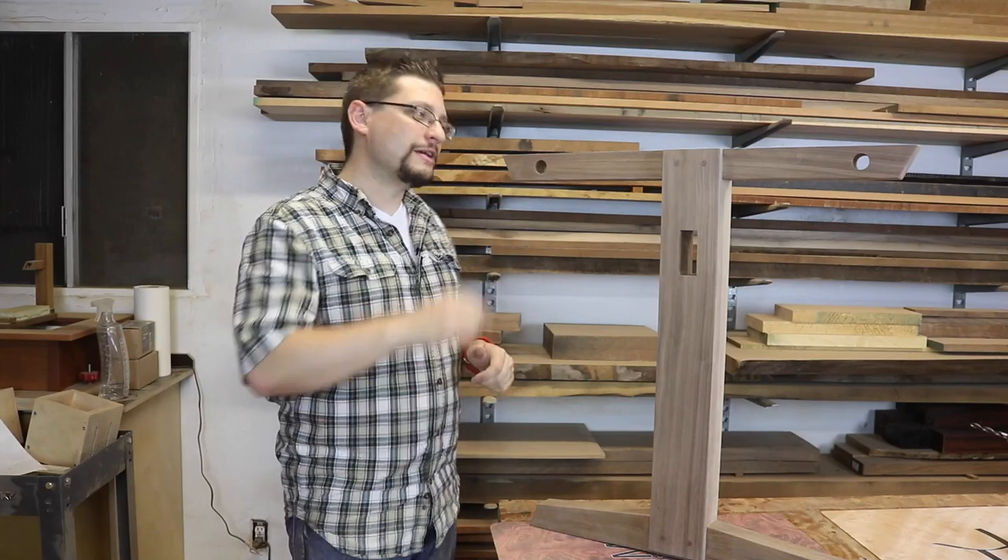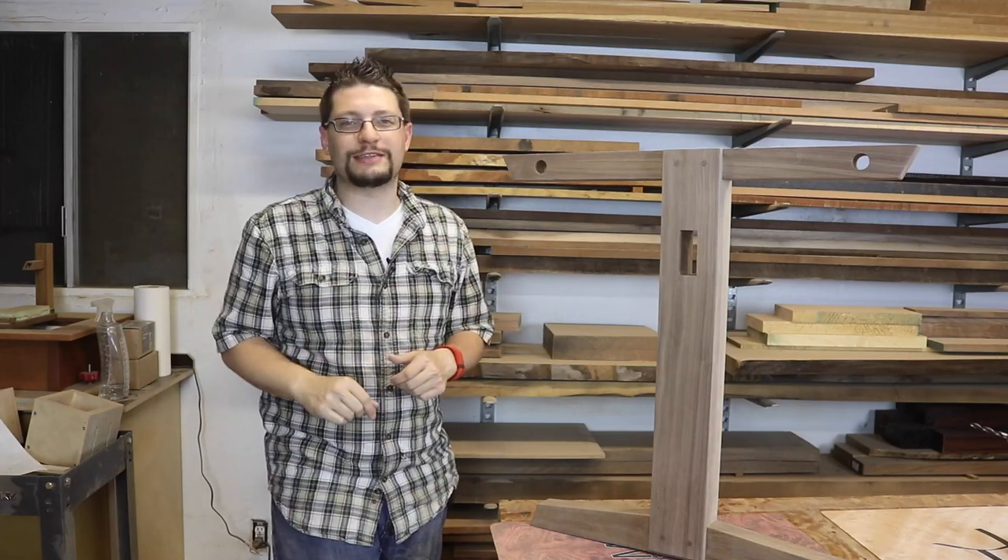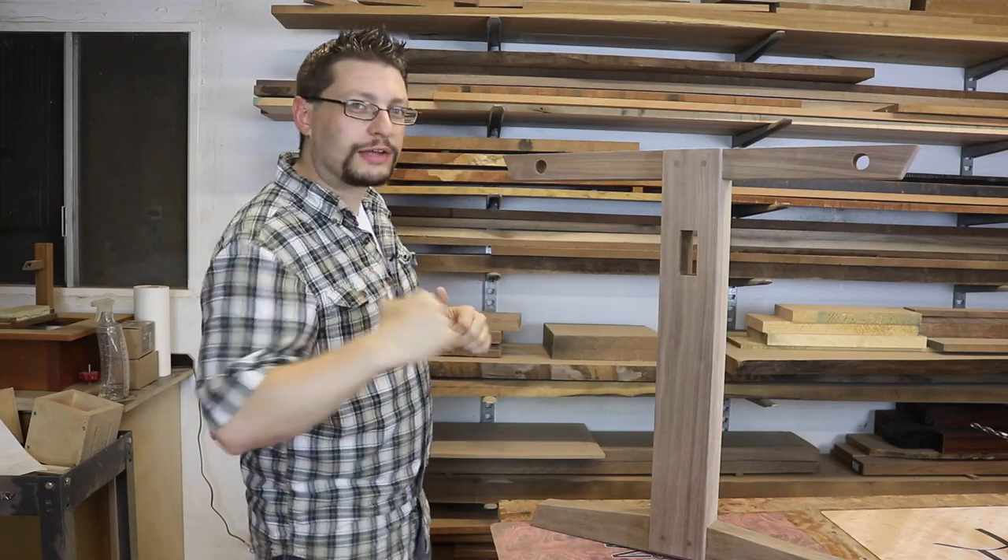Matthew Moore, it's M.M. Wood Studio, and here working on this Nakashima-inspired dining table project, which means it's time for another quick tip.